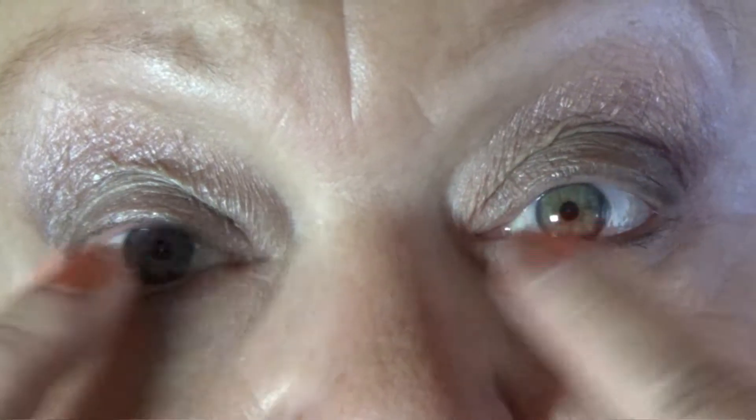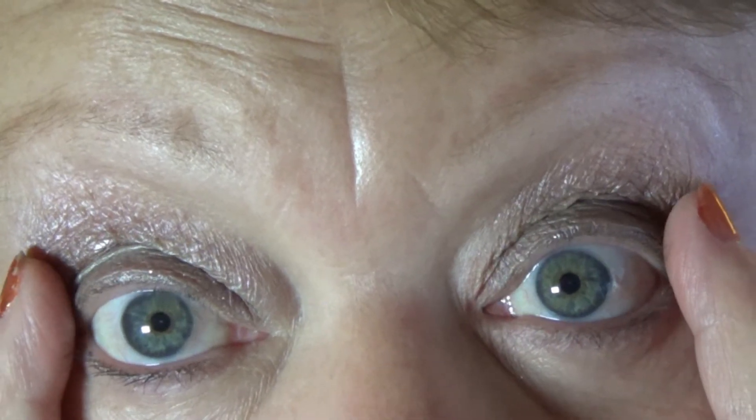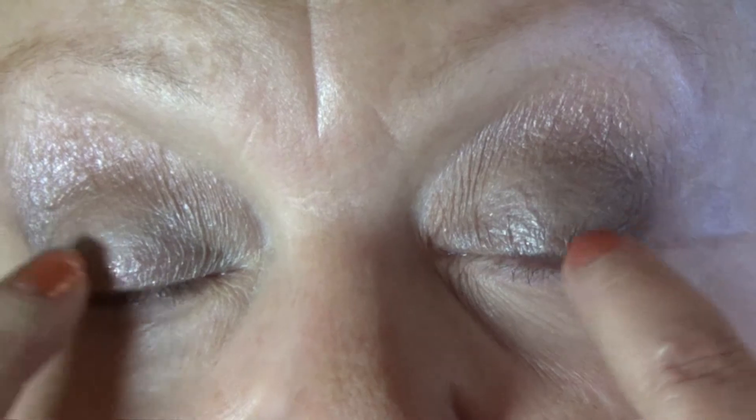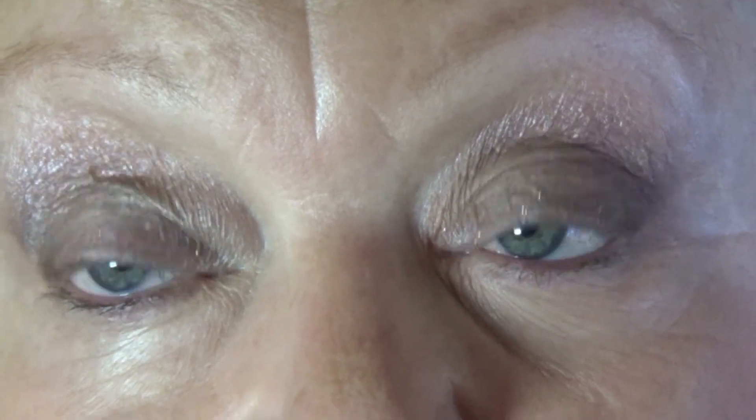Ready to zoom. Excuse my dry skin — it's very, very dry. The silvery taupe is on the lid. I put some of the gray Keep Your Cool, the dark gray, in the outer corner. Then I did the medium taupe shimmer in the crease, and just a tiny little bit of the blackberry on top of that. Then the Sigma Escape up in the brow bone area. I did put a little of the sparkle right along the bottom of my eyelid.